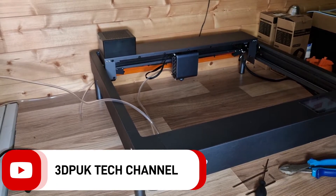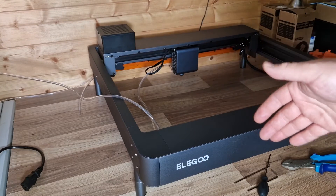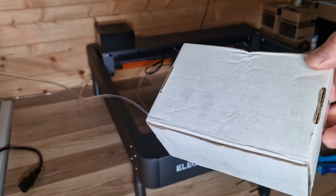Hey everyone, Phil from 3DP UK Tech Channel. Today we have the Elegoo Vector 20 watt laser and we are going to be adding this supplied box from Geeks at Large, which contains all the limit switches.